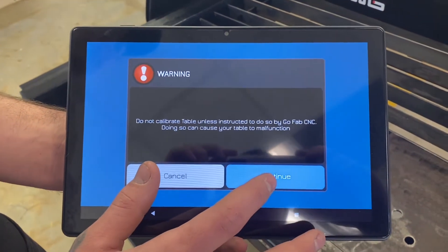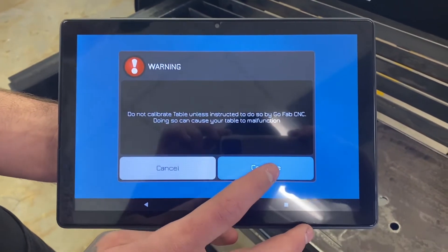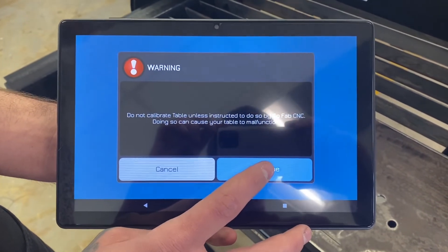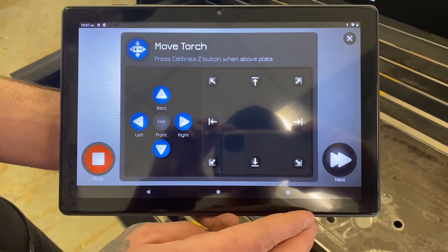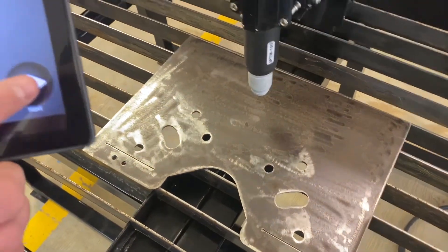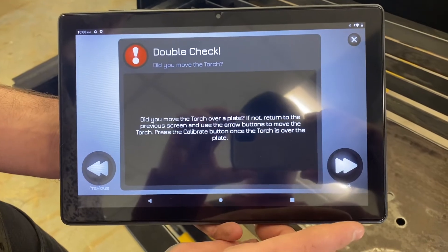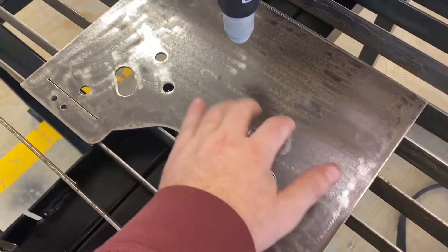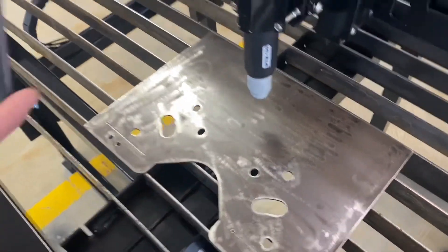That warning is there because it's not something you should ever be messing with unless you have to for a very specific reason — either we're telling you to or the app is telling you to. The first thing it wants you to do is move the torch over a piece of plate, which we already have. It's asking us to double check because you absolutely do not want this piece to flex or wobble — it will affect your calibration.